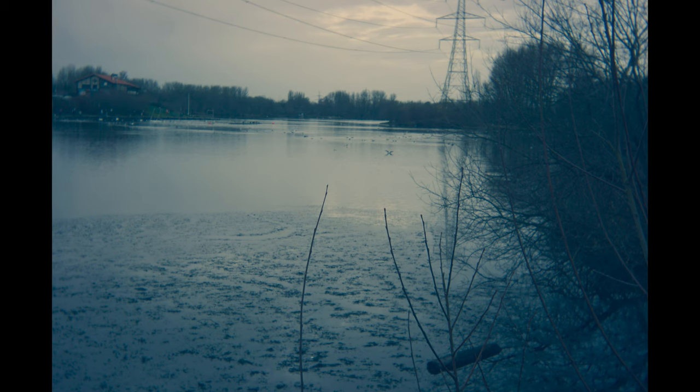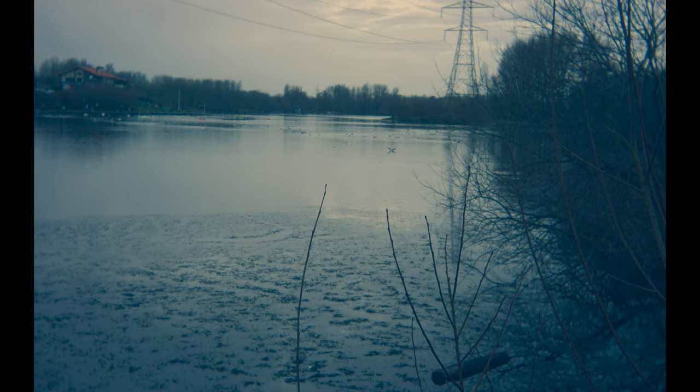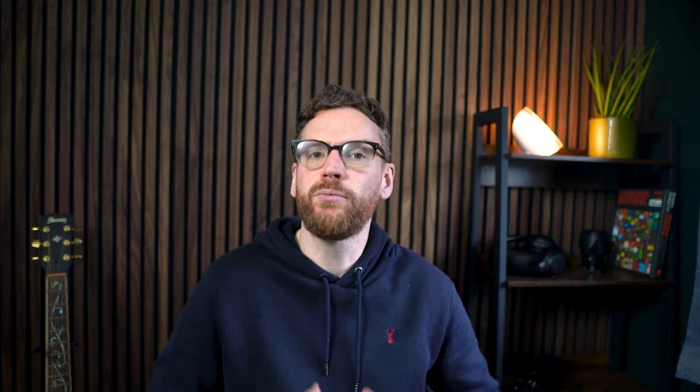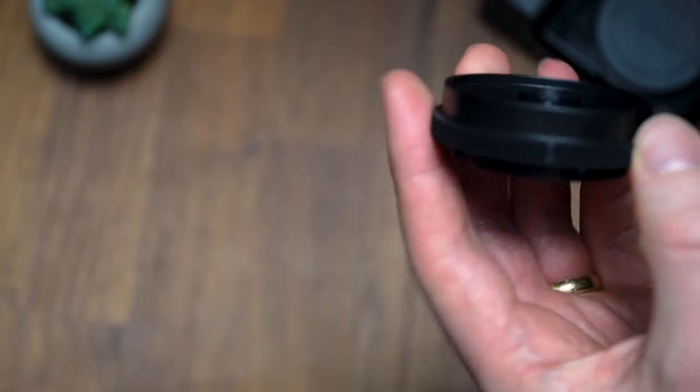It has a 32mm focal length with a fixed aperture of f10. You won't be surprised to hear that it's not an autofocus lens — in fact, you can't focus at all. It's a focus-free lens, permanently focused to infinity. It's pretty small, so in a way it's the ultimate compact lens. Basically, it's the size of a sensor cap, as it is one, with a small lens drilled into it.